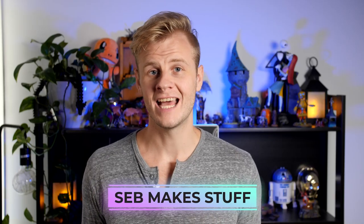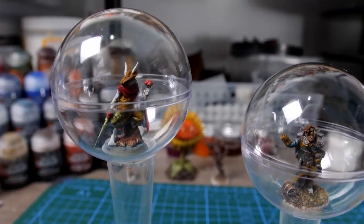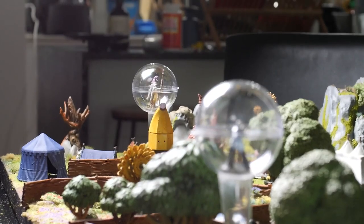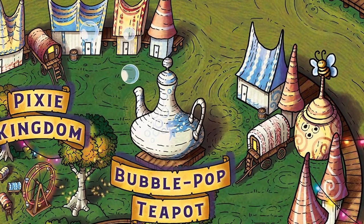Hi, I'm Seb and I make stuff. Today we're going to be making some magical floating bubbles for the Wild Beyond the Witchlight. While shopping at my local Spotlight I found some cheap clear Christmas baubles for DIY decorations and I thought these would work perfectly for the bubble pop teapot ride.